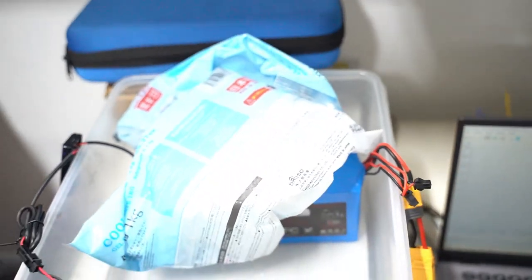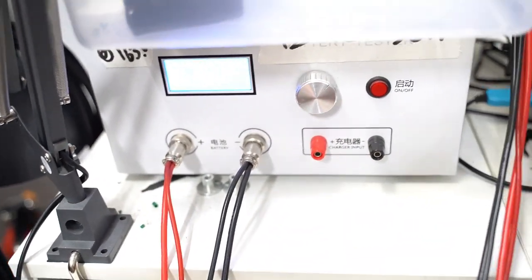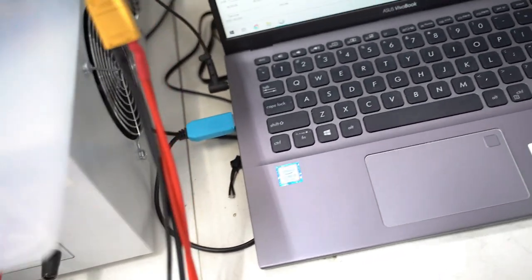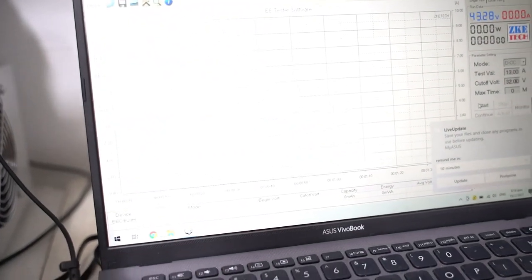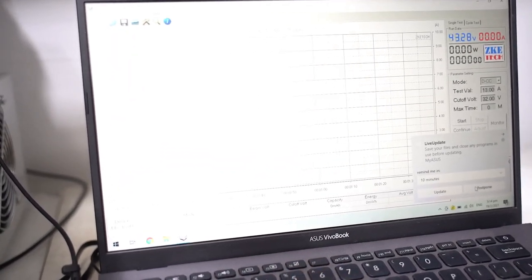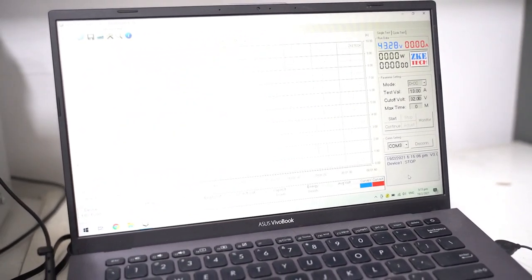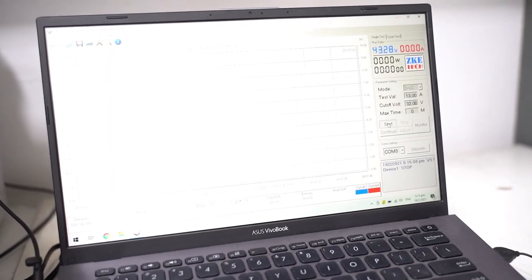We have the battery hooked up to a battery tester — a battery testing device right here — and it's reading off the data as it loads up the battery with a resistive load. It will plot on this chart the discharge curve. So let's go ahead and start the discharge.